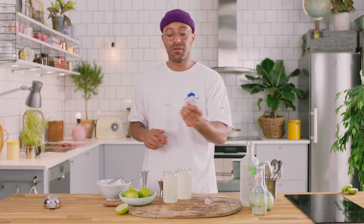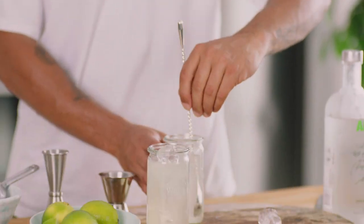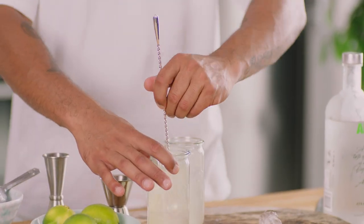What we're gonna do now, just take a spoon — this is a fancy bar spoon, but just use any spoon you've got at home. You're just gonna give that a little stir just to make sure that all the flavours are mixed together.